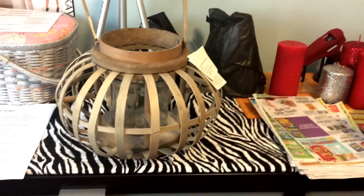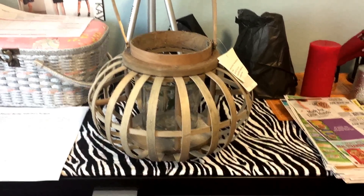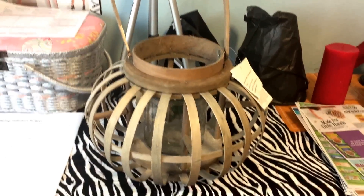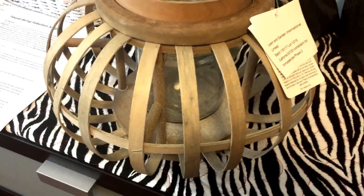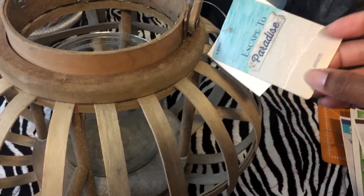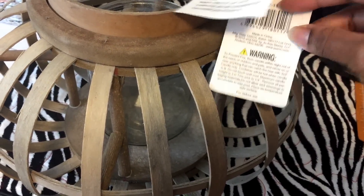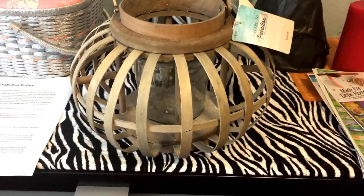Hello, it's Vanessa and I'm coming back to show you guys the collab. This is a $5 Goodwill find and I didn't know what I was gonna do with it, but I figured I could turn it into something. It says it was originally $49.99 and I have to do some research to see where it came from.